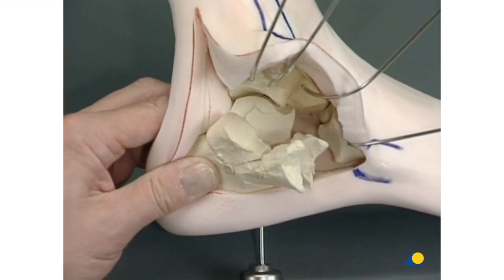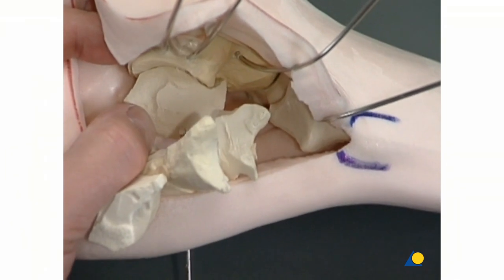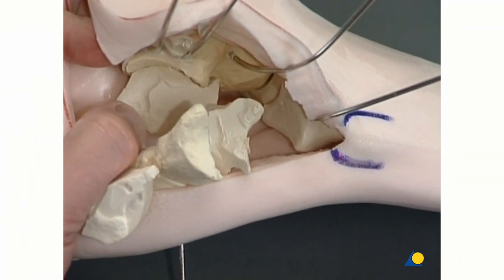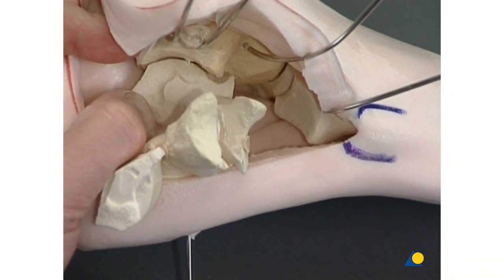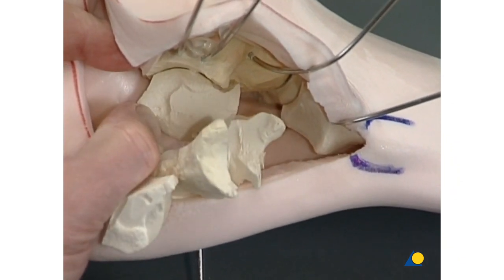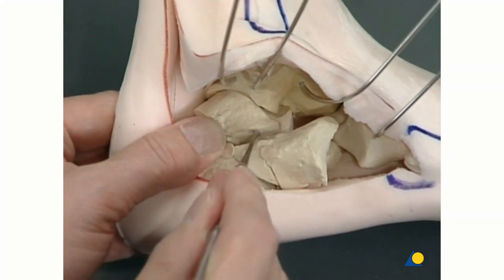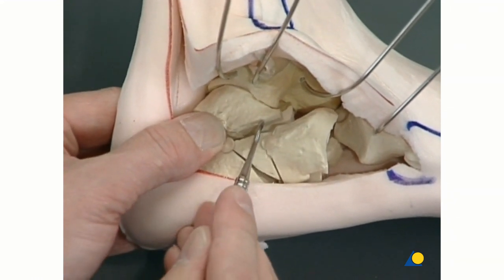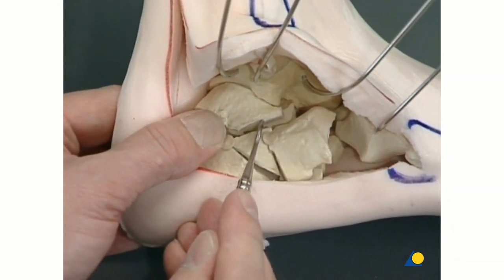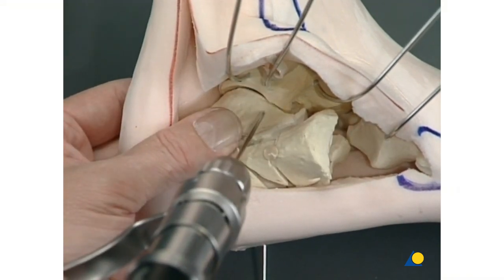The first reduction and fixation are done for the medial part of the posterior facet by fixing this fragment so that it is absolutely flushed to the talus, using a 2 mm K wire coming from the medial part of the planta pedis. In the second step, the posterior facet fragment is reduced congruently to the talus and the medial part of the posterior facet of the calcaneus, and fixed temporarily with two 2 mm K wires.